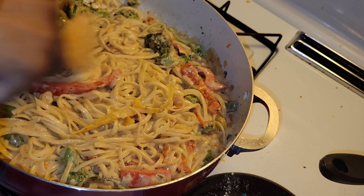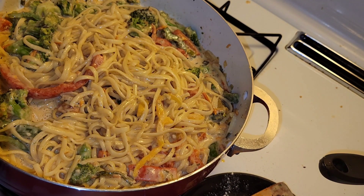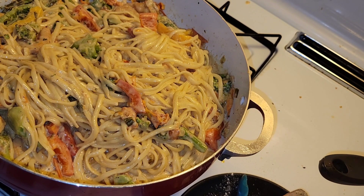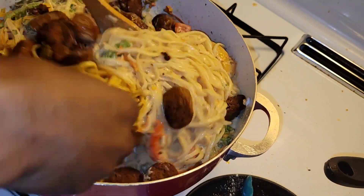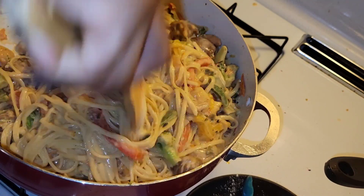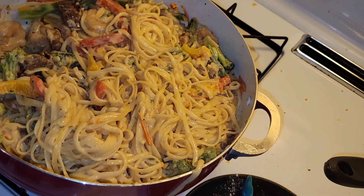Now that everything is nice and mixed in, I'm going to grab the sausage and the shrimp and toss them in as well. And now for the last step, I'm adding in the sausage. You can keep mixing if you like or just leave it to sit on top — however you prefer. I want mine all mixed in so I'm just going to keep mixing until it looks the way I want it.